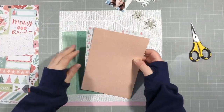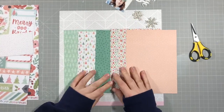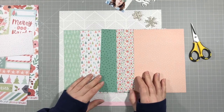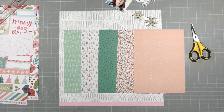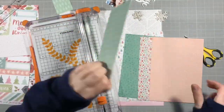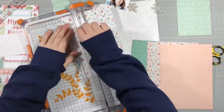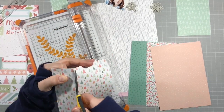I have the Coco Vanilla Merry and Bright collection here and I have the 6x8 paper pack, so I wanted to use some of these gorgeous papers on this layout. The background paper is a Hip Kit Club exclusive paper from their November kit, and as I said, these pieces are all from Coco Vanilla Merry and Bright.